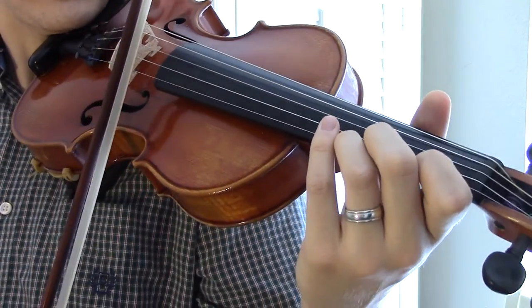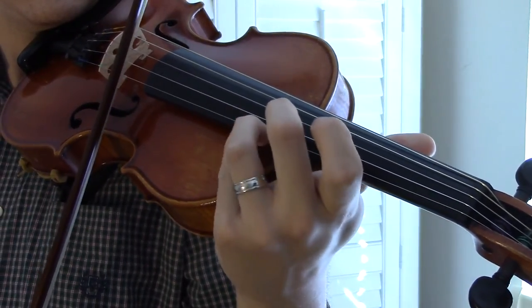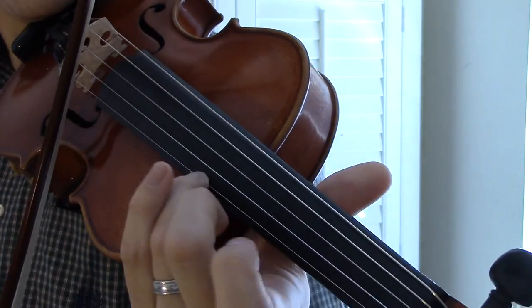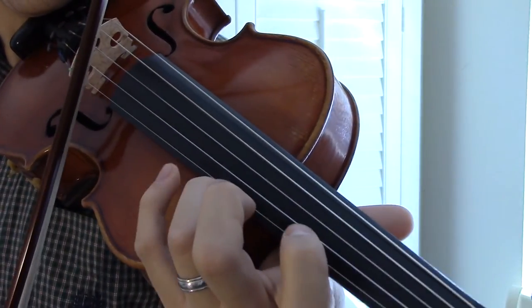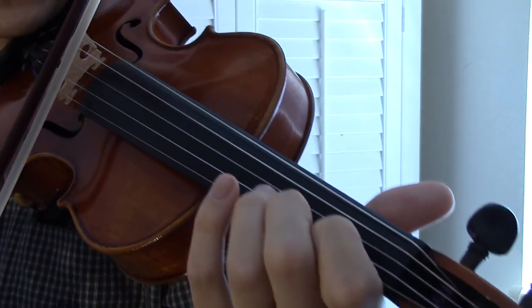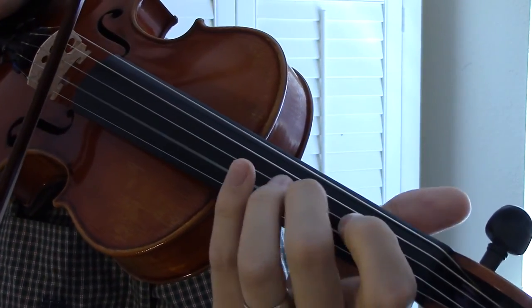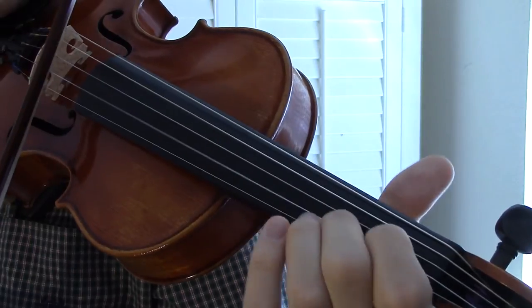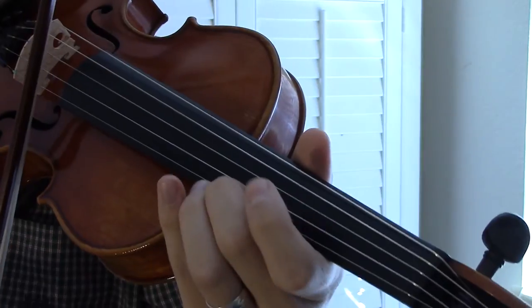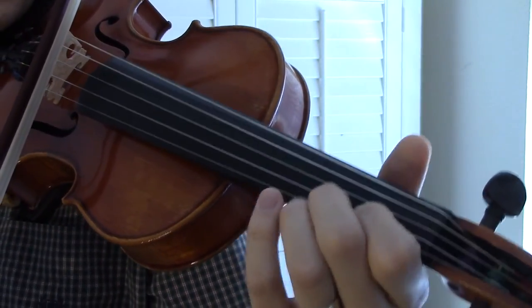And then slide down. And then you come back up to your C. And then back up to your first position.